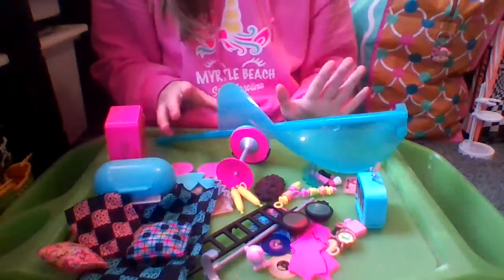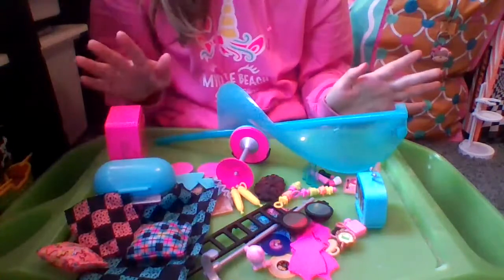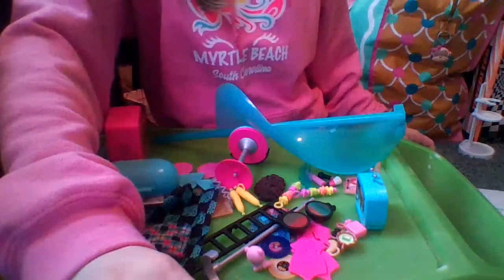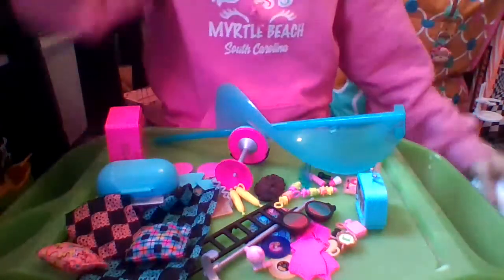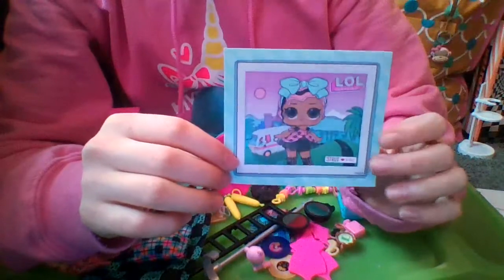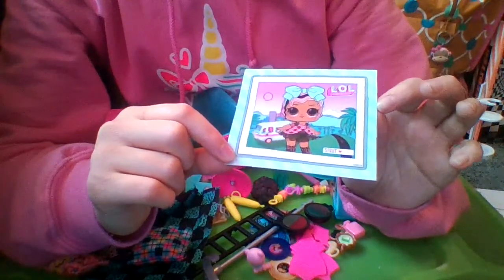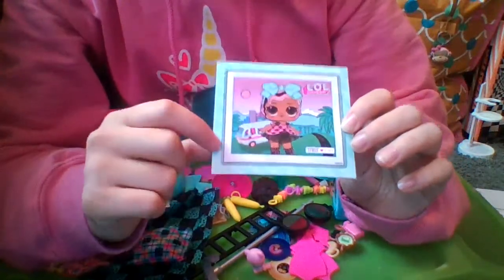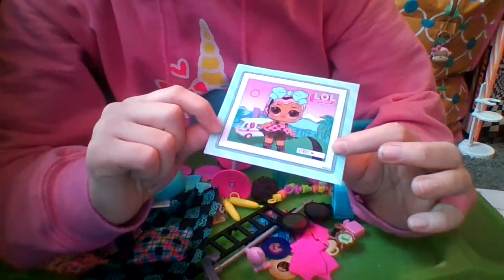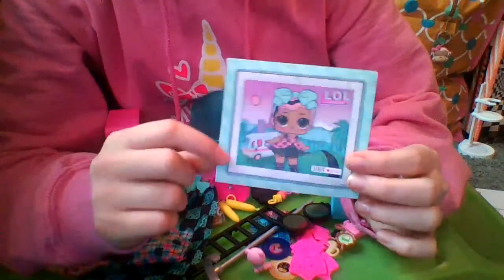Now I'm going to decorate the glamper. But before that, let me show you the instructions and stickers checklist. The first sticker is for Strut — she doesn't come with this glamper but with the first one. It's a cute light blue picture frame sticker with brighter light blue stripes, says 'LOL Surprise Strut.' She has a heart so she's ultra rare, and she's number 22 in some series.